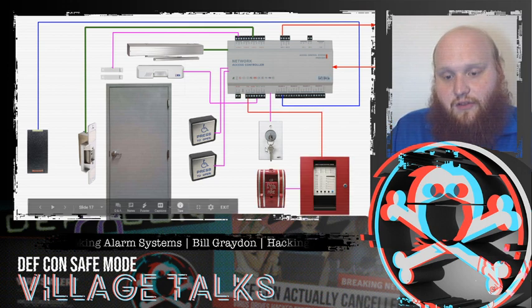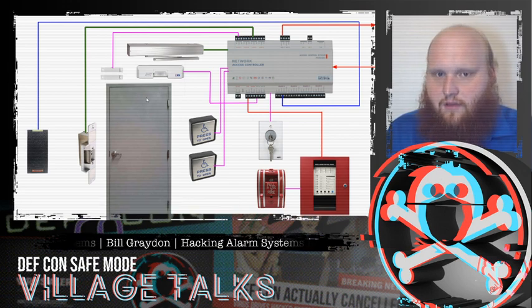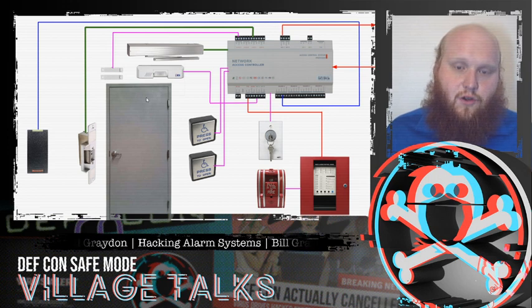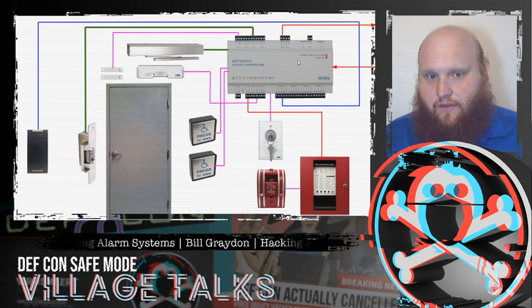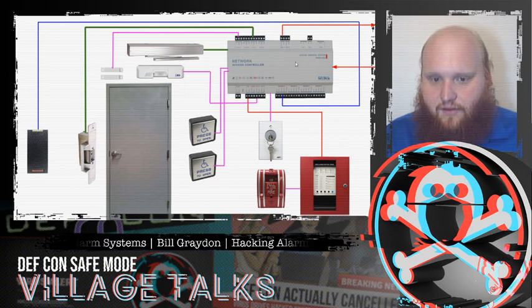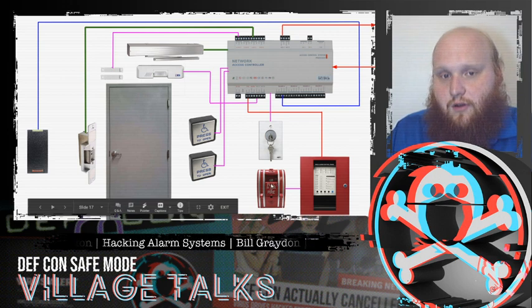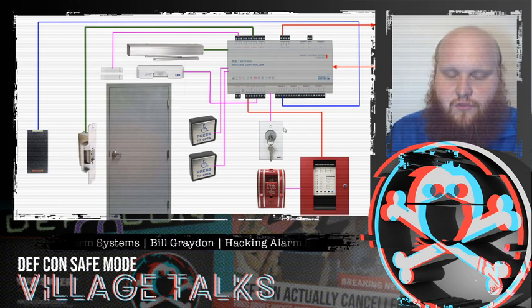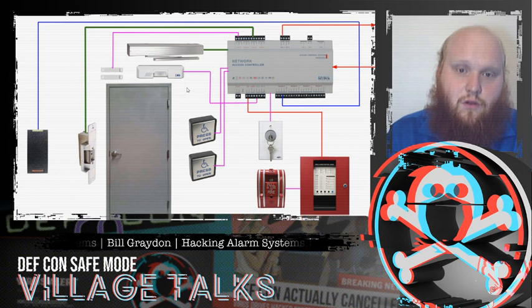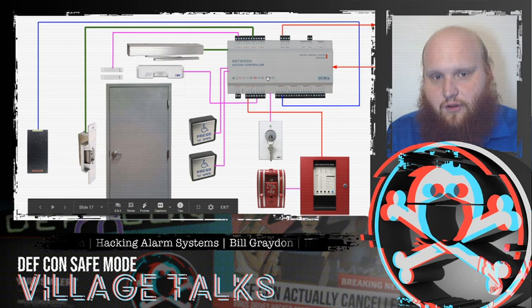We also see the system tied into the fire system in many cases, because if we're using a mag lock there is no mechanical override to cause it to unlock. If the access controller doesn't unlock it, that door will stay locked, which can be a fire hazard. By code, there must be a fire alarm pull near any mag locked door that is a fire exit, and if the fire alarm is triggered, the mag lock will open and allow egress from the building. Because of that, there needs to be a tie-in from the fire alarm system.